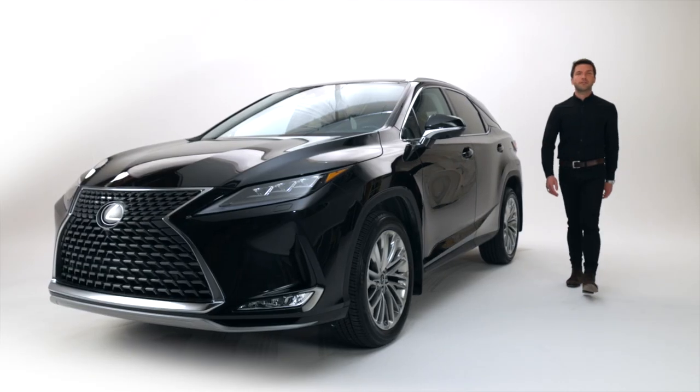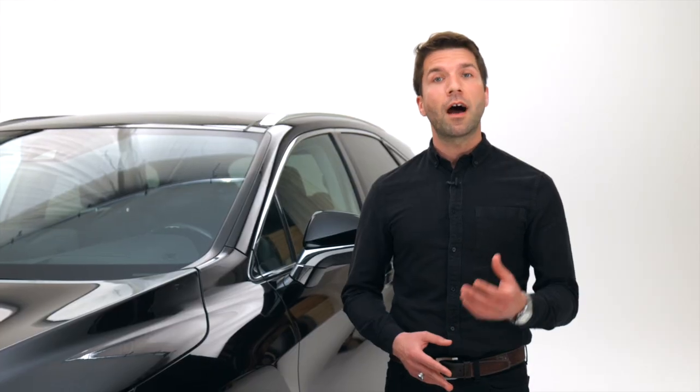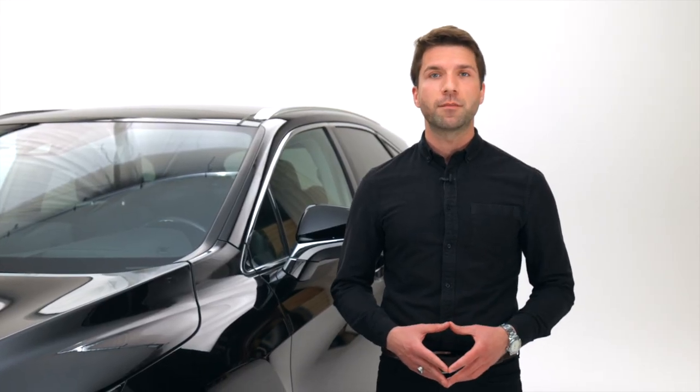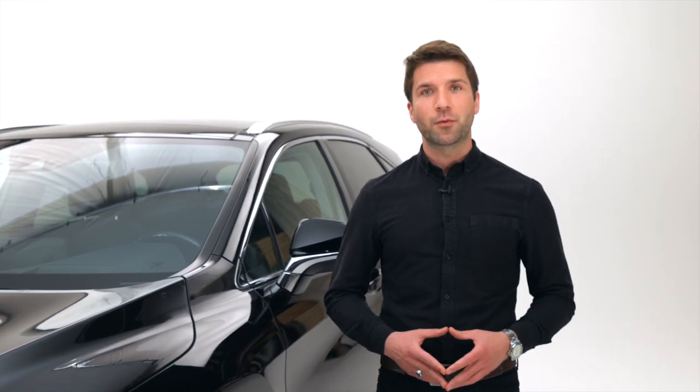Hello and welcome to Takumi Micro Series brought to you by Northwest Lexus, a short series of videos where we explore and highlight the fine work of Lexus craftsmanship. In today's episode, we're going to have a look at Sashiko stitching as well as Lexus leather work.